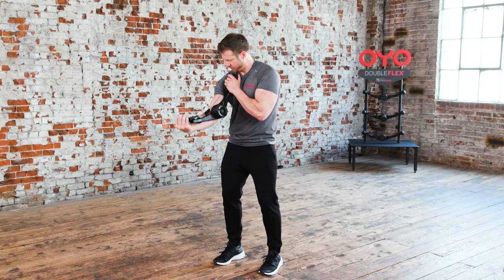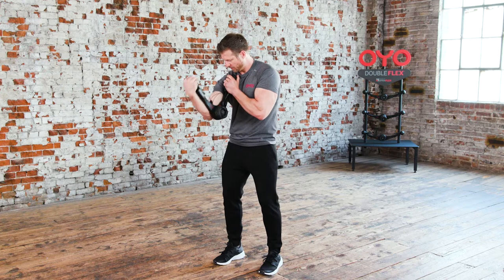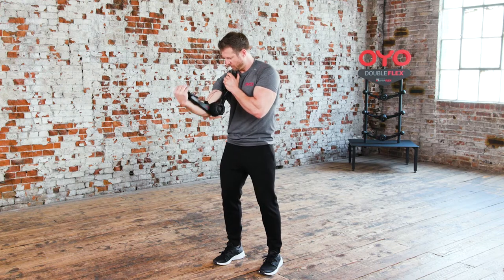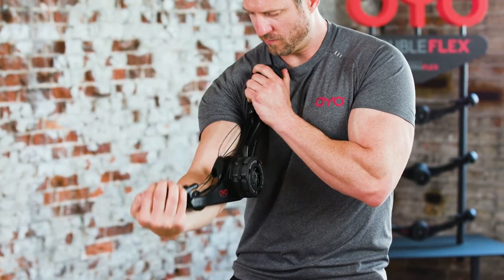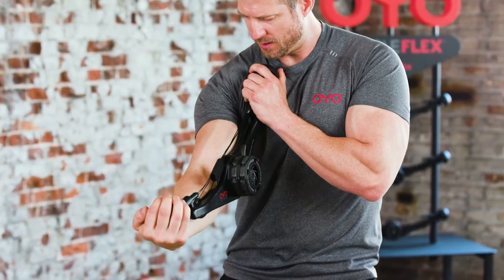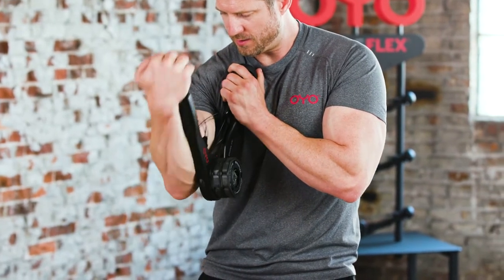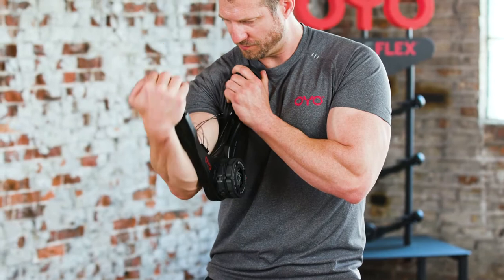Get set for the biceps curls. Line the middle of the OYO gym up with your elbow. Use your left hand to anchor one end at your right shoulder. Start by curling your right hand towards your shoulder, and then slowly extend back to the starting position.